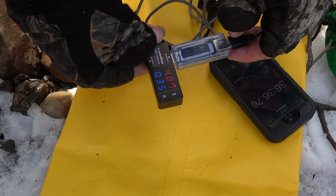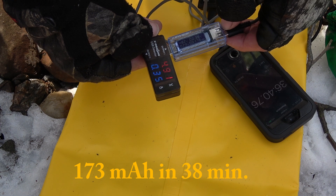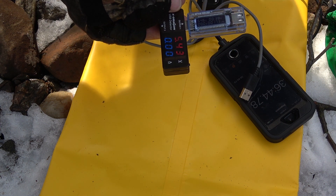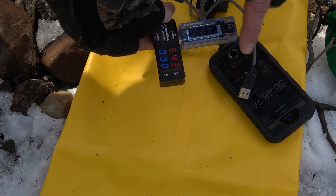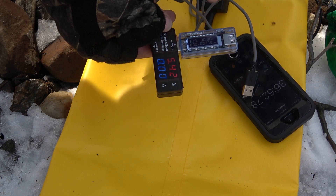We've got 173 milliamp hours transferred in 38 minutes, unplugged. This timer is a little quicker than this one because they plugged this in first.